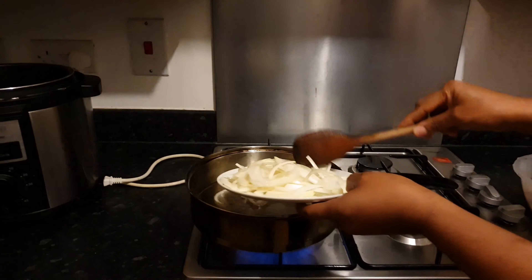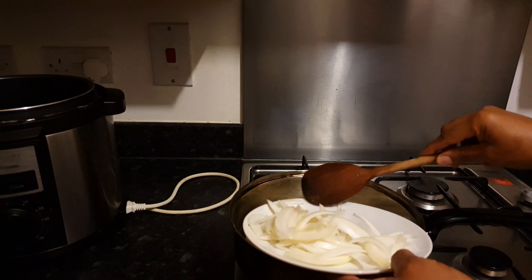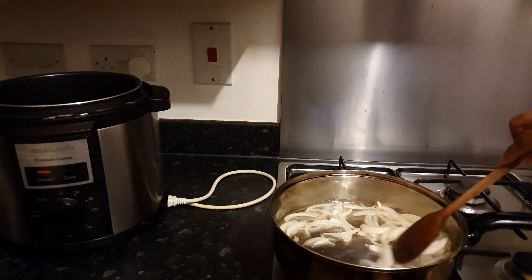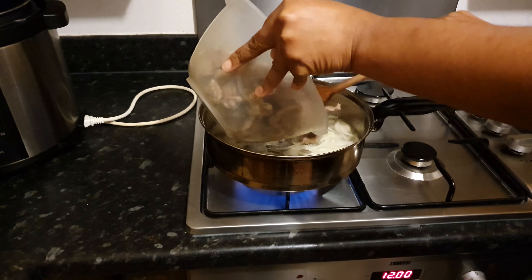I'll just fry the onions a little to soften them a bit before I start adding my gizzard. The reason being that I want the flavor to get into the gizzard.